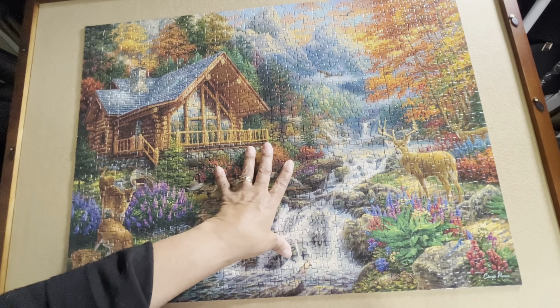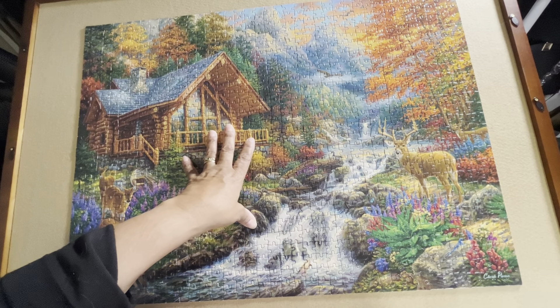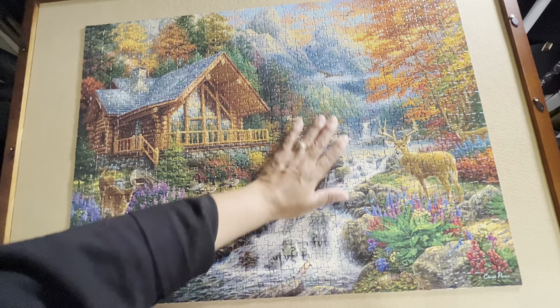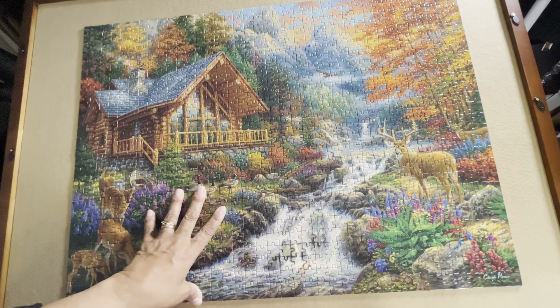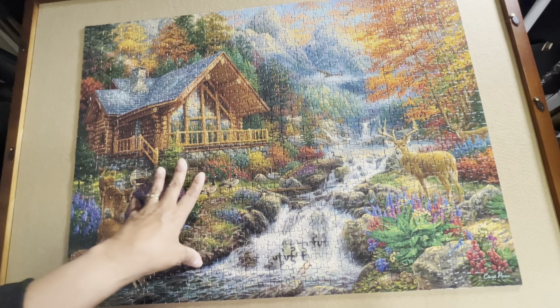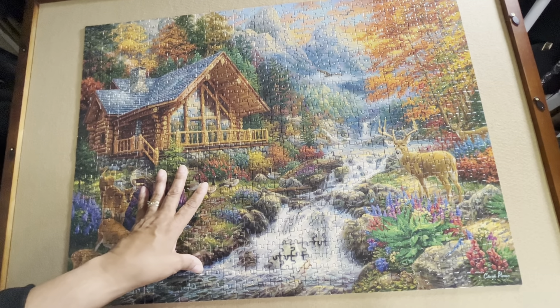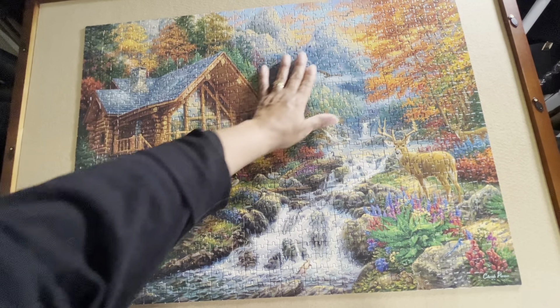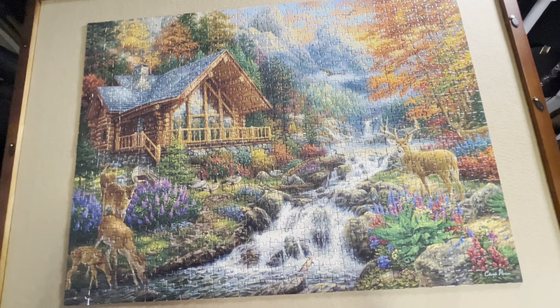The other thing I wanted to say is I posted this on maybe three Facebook groups and every single person that has worked this puzzle said it was the most challenging puzzle they did — or at least one of the most challenging puzzles. One person says she's been working on it for about a month and she has not yet finished it. So I second that it is a difficult puzzle to accomplish.